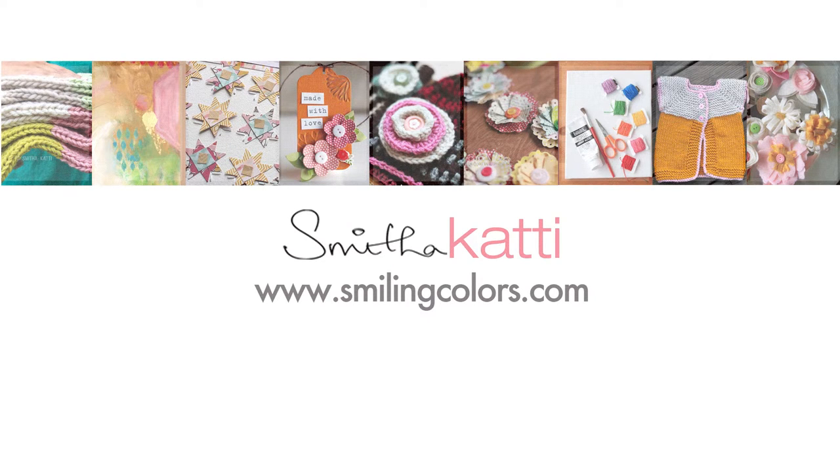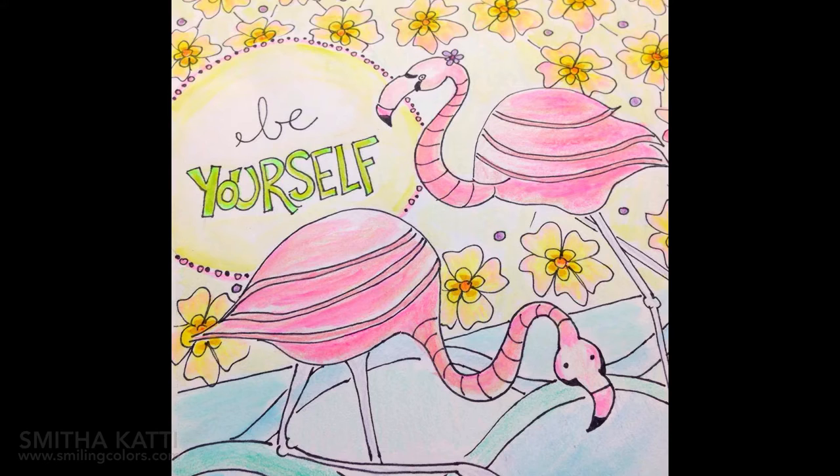Hello there! I am Smita and thank you so much for watching this video today. I am doing a start to finish adult coloring page — I am going to sketch it, draw it, and then color it. The whole video is going to be at a fast pace so it will be sped up.